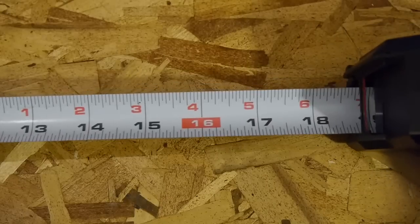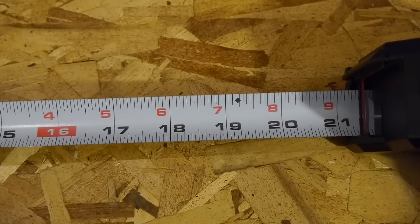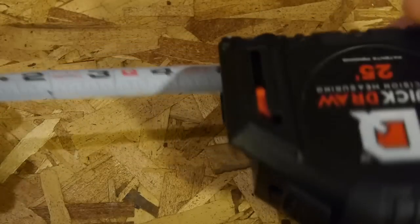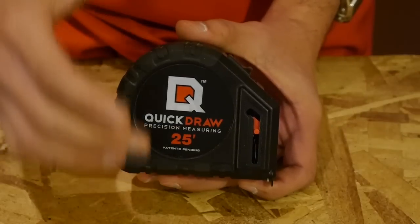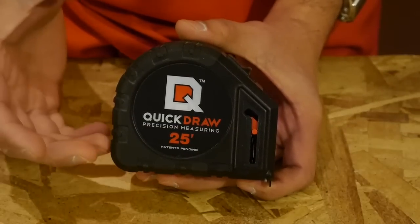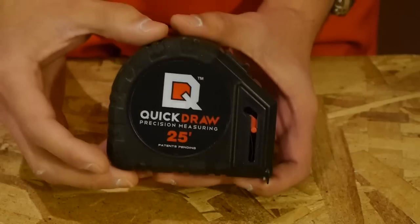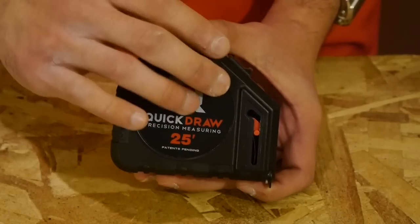You also get the standard markings at every 16 inches and 19.2 inches for locating studs. The measurements are only located on one side, so it's not double sided. The blade itself has a nylon coating for added durability. The overall build quality seems to be okay — the body is ABS plastic, which as I have seen on plenty of other tools, is great at taking abuse such as drops, and has rubber surrounding the gripping area, making it non-slip.